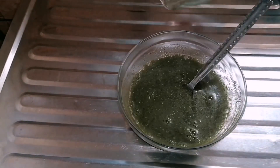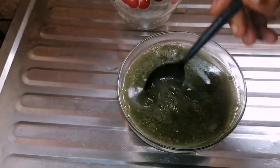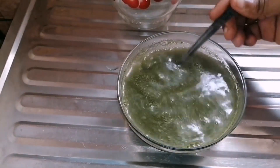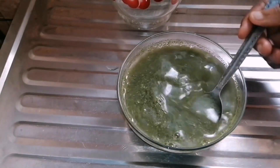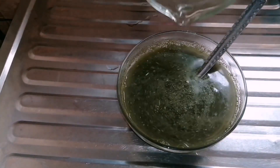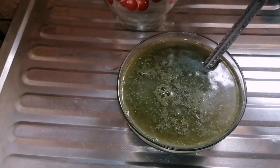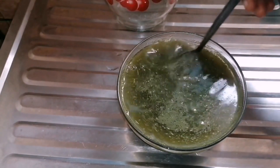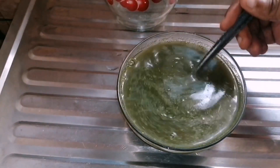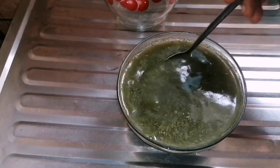I added hot water to my neem — I didn't really measure the quantity of hot water, but you can just use a cup of hot water and two tablespoons of neem powder. Like I said, you can also use the leaf, just boil it or soak it with hot water — it's still the same thing.